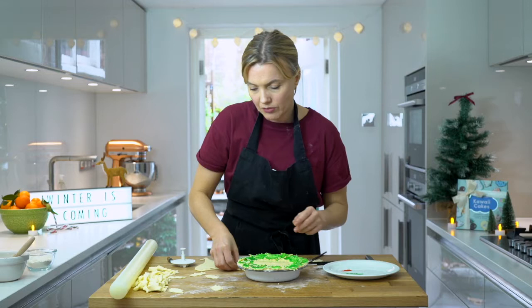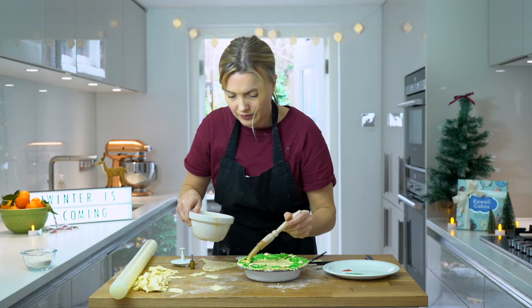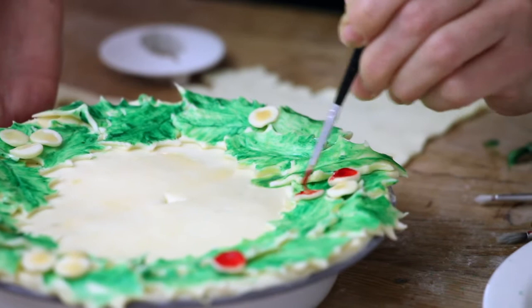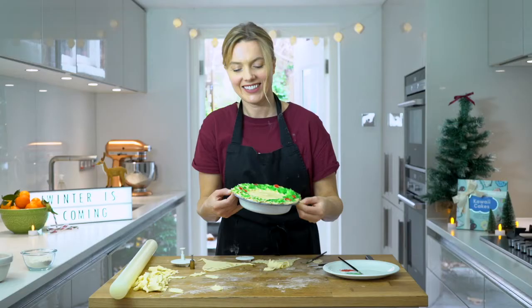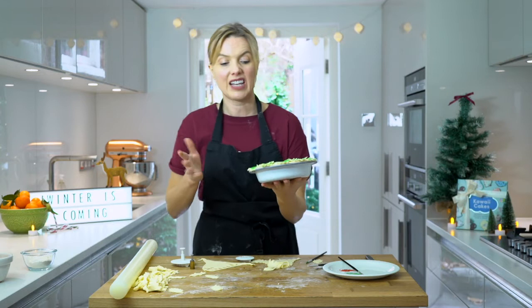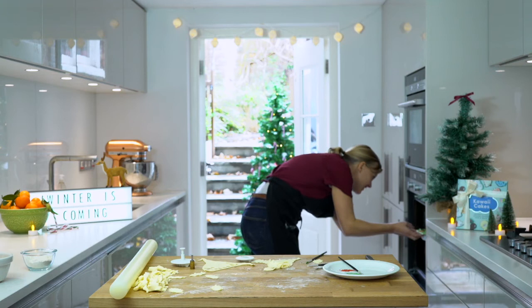I've got some luster dust, which I use a lot — a bit of green and a bit of red. This will stay quite a strong colour when I bake the pastry. Brush it on and the egg wash is going to allow the green colouring to stick. Then I've got my little circles I did earlier and I'm just going to place them on in groups of three. A bit of egg wash, then some red dust. Look at that — it's cute, isn't it! I'm going to pop that in the oven, probably about 30 minutes or so, just so it's all nice and crispy and done.